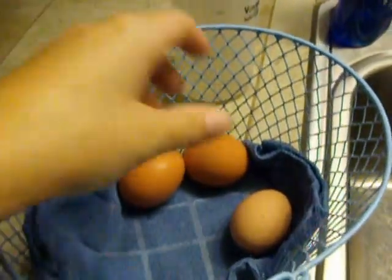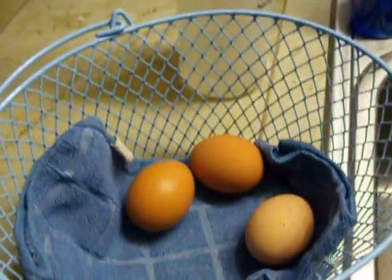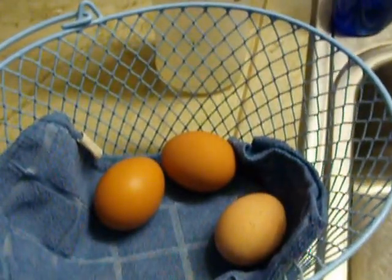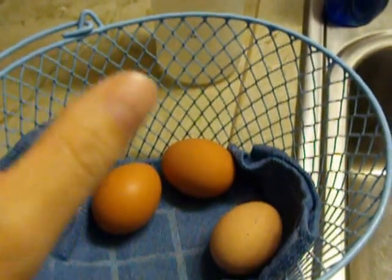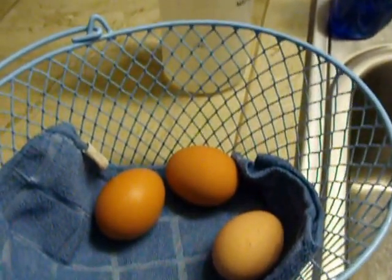Today I wanted to show you how I clean our farm fresh chicken eggs. I don't know how everyone does it. Some people just get them straight from the chicken house and put them in the egg carton. I don't do that. I think that's gross.